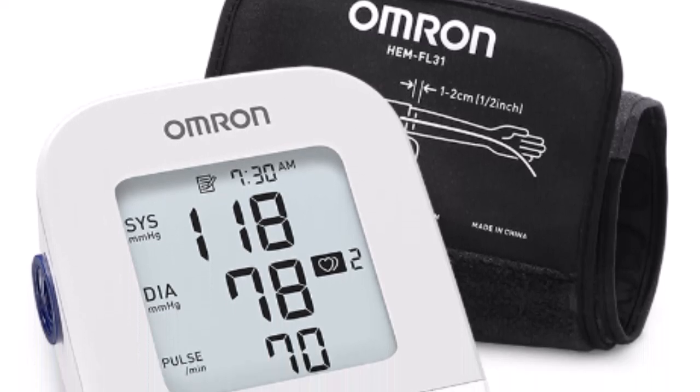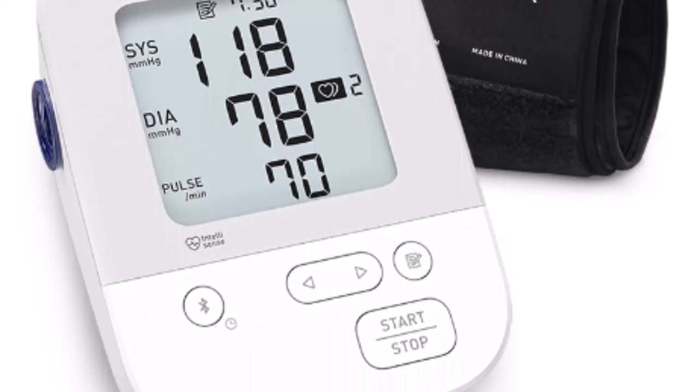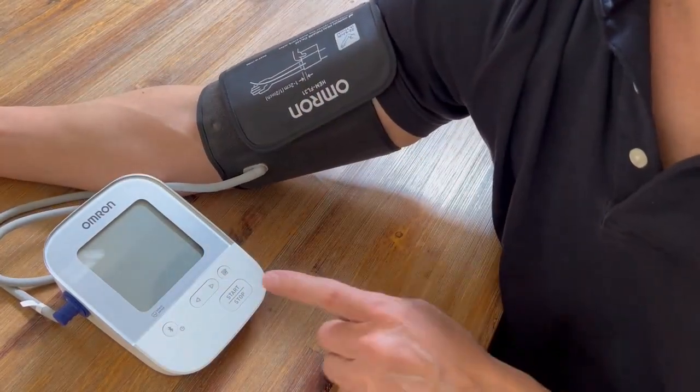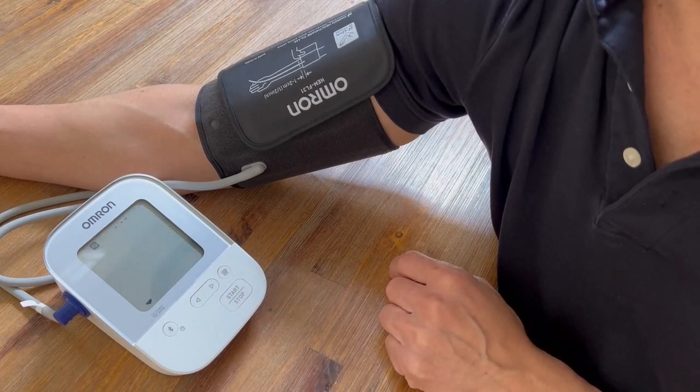You know what's even better? It can store up to 200 readings so you can track your progress and see how much you've improved over time. And the best part, it's incredibly easy to use. All you have to do is wrap the cuff around your arm, press a button, and voila! You'll have your blood pressure reading in no time.